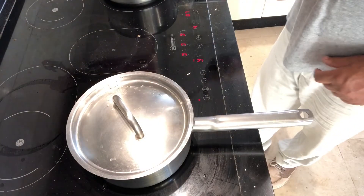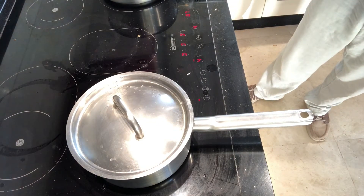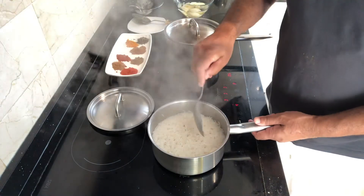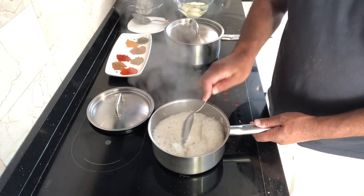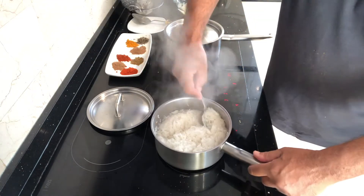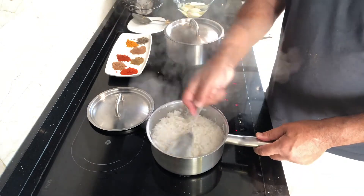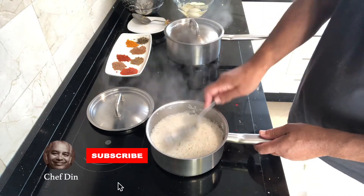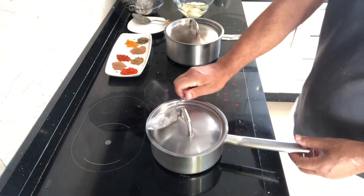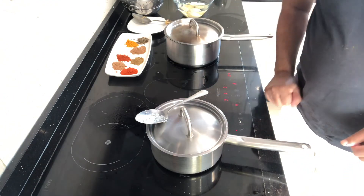Leave it for five minutes. After five minutes, come back and turn the rice over — put the top into the bottom basically. Then leave the lid on again for another five minutes. After five minutes the rice is done. Very simple method — you should try it and you'll always get rice cooked nicely.